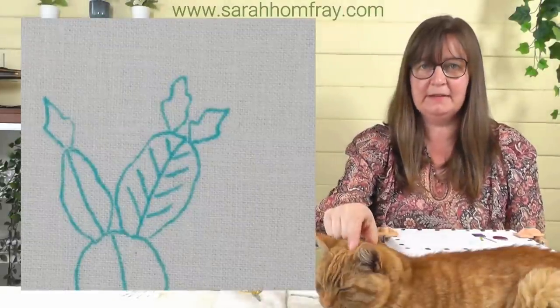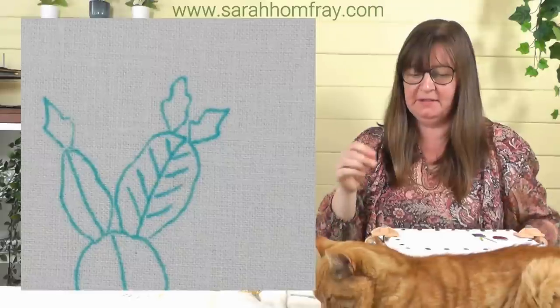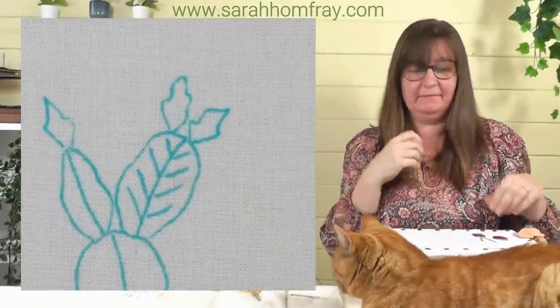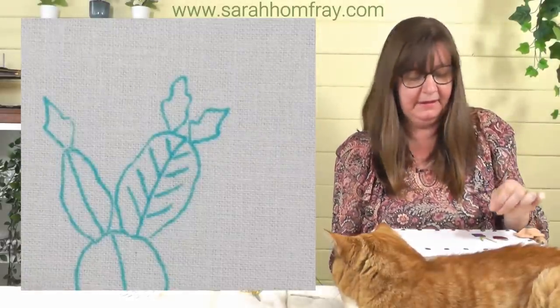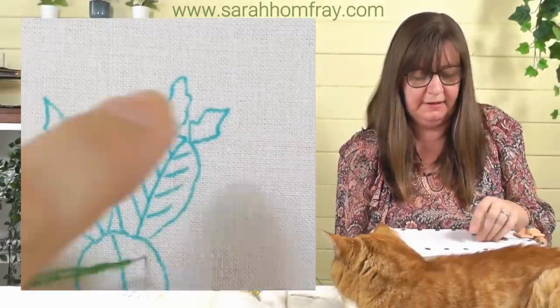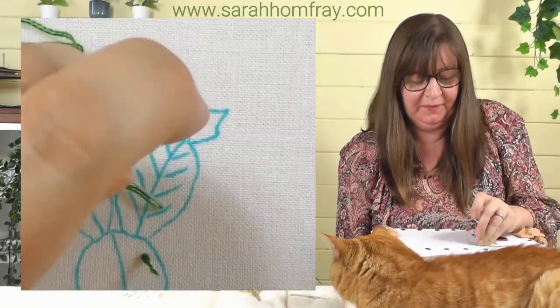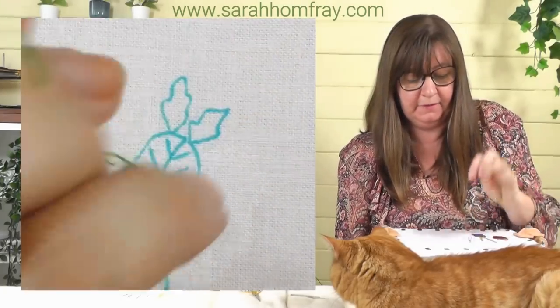The ginger cat has been fed and decided to come back and sit right in front of the frame, but as long as he stays there and doesn't sit on any threads I think we'll be all right. He just likes a bit of company. Let's get going with number three.